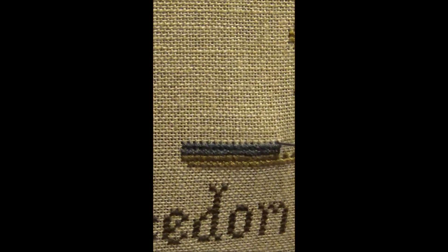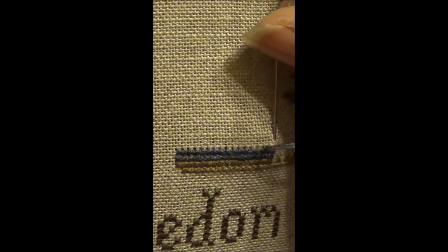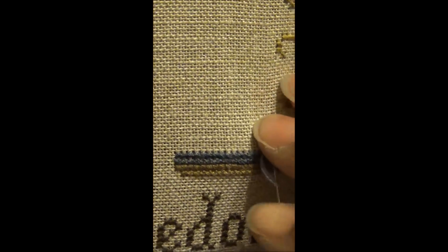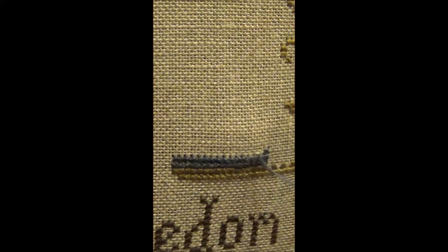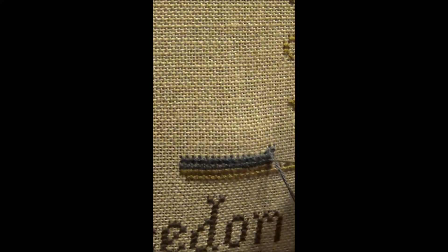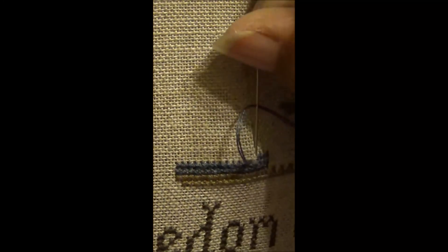I chose this chart to demonstrate on because it has a big block of color. The other charts I've been working on have either confetti where I'm changing the thread color one or two stitches at a time, or letters where there's not a whole lot of actual stitching to be done. But this has a big block of color, so it makes it a lot easier to demonstrate how I stitch.